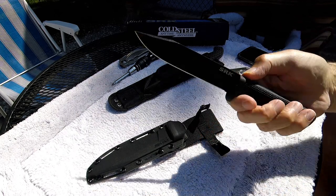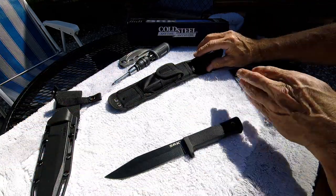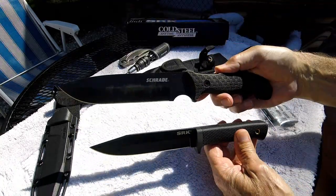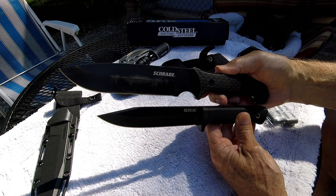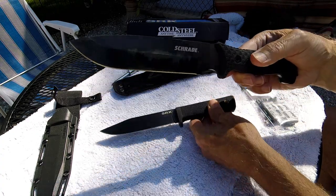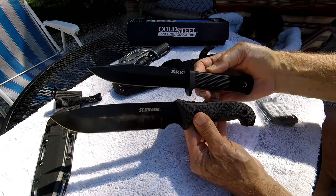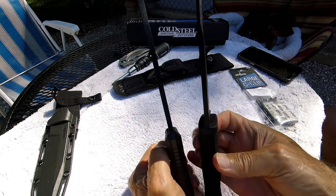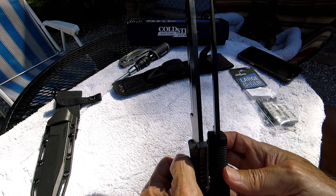I'll give you a little size comparison to my Trade 52 Frontier — the Frontier is a 13-inch knife overall with a seven and a half inch blade. Similar type handles, though the Frontier has the exposed tang. The Frontier is 0.22 inches thick and it's a drop point blade.